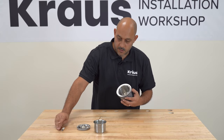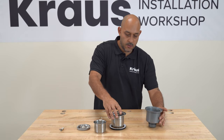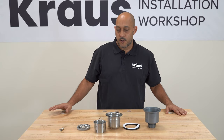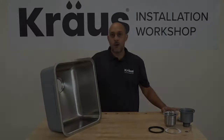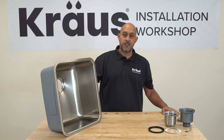The screw itself can just come out just like that, and you'll have all of these parts once you take it apart. Now I'm going to go into actually installing this into a sink and I'll do it step by step so you can follow along. We have our 17 inch stainless steel under mount DEX series sink here for the sake of this demonstration.